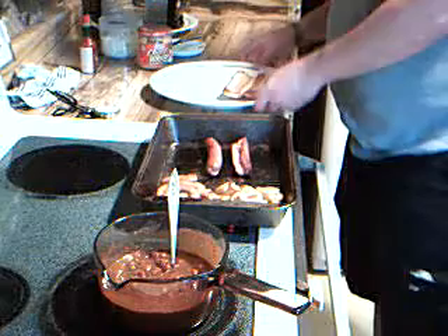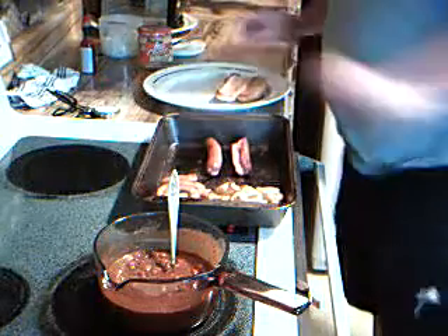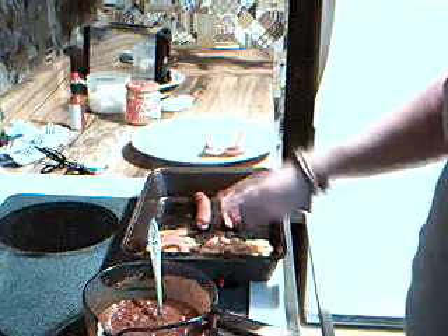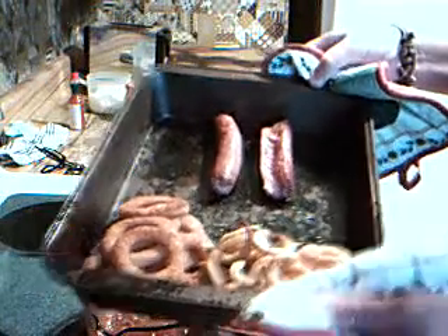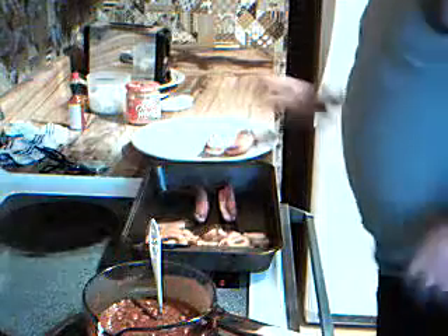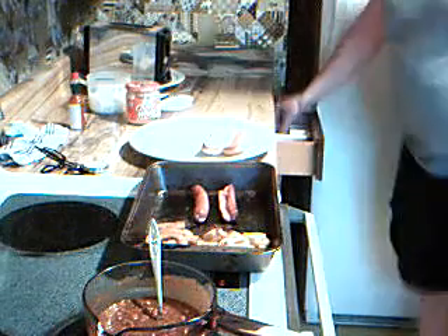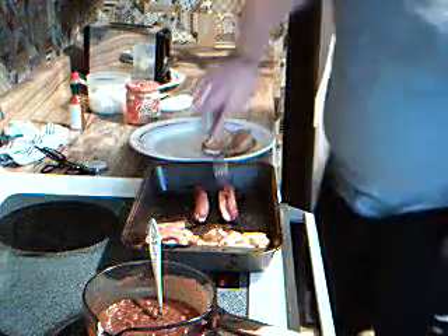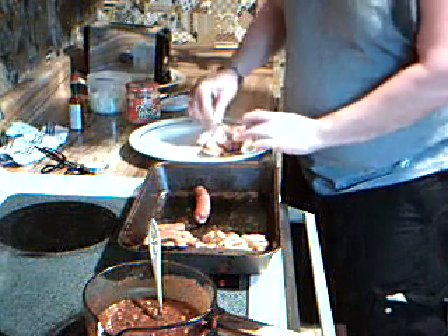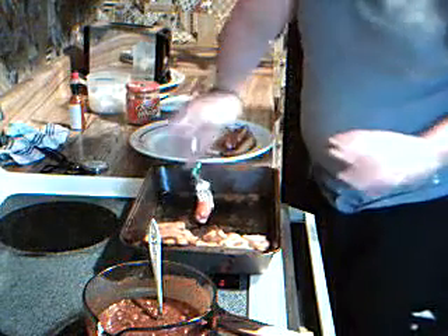We're going to put our bun down. We've already seen our chili in the pan. We've got a couple of hot dogs in there that have been baked, and we've got curly fries and french fries — grease and fat, let me tell you. We're going to take our hot dogs and put them on our toasted bun. I'm sorry I can't give you a good close-up view of this, but I think you get the general idea.